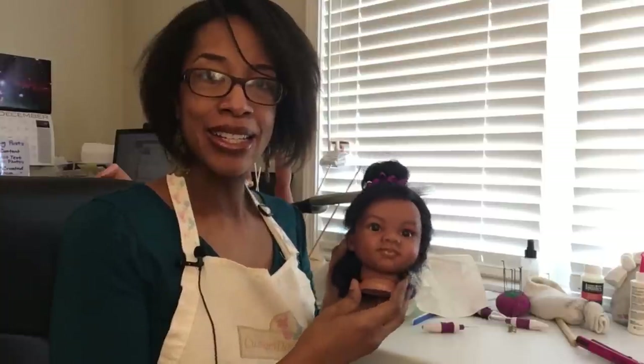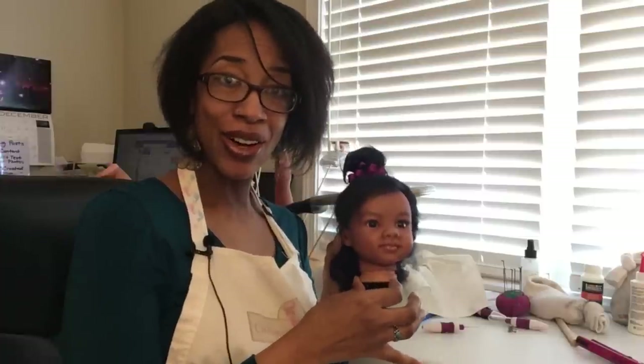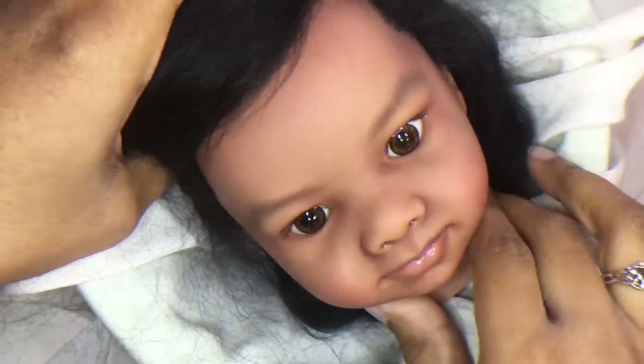Today's client is Sanaya. Sanaya is a reborn American Girl 18-inch size doll based on Annette from Seacrest. Piercing is the last thing I do before assembly, so her hair has been rooted and sealed, her eyelashes glued, her lips varnished, and everything's had time to dry.